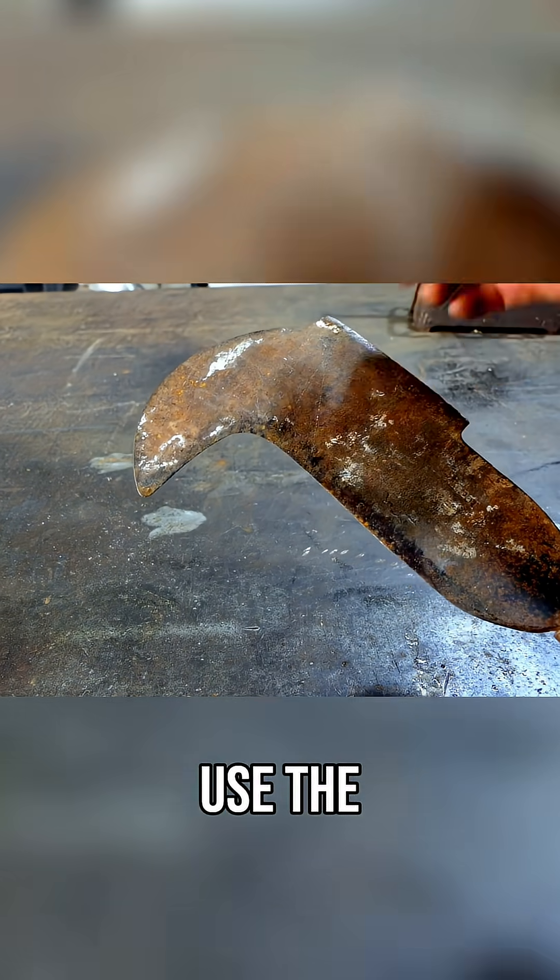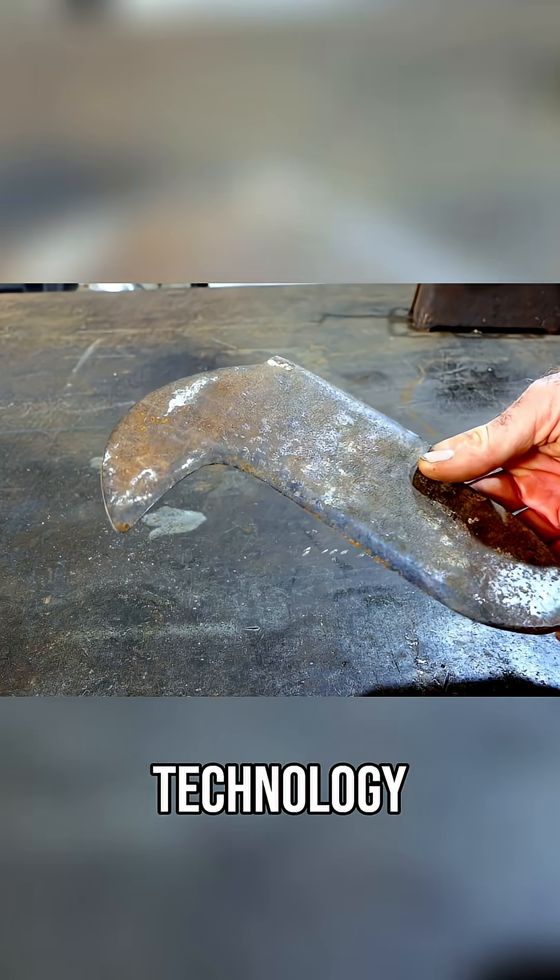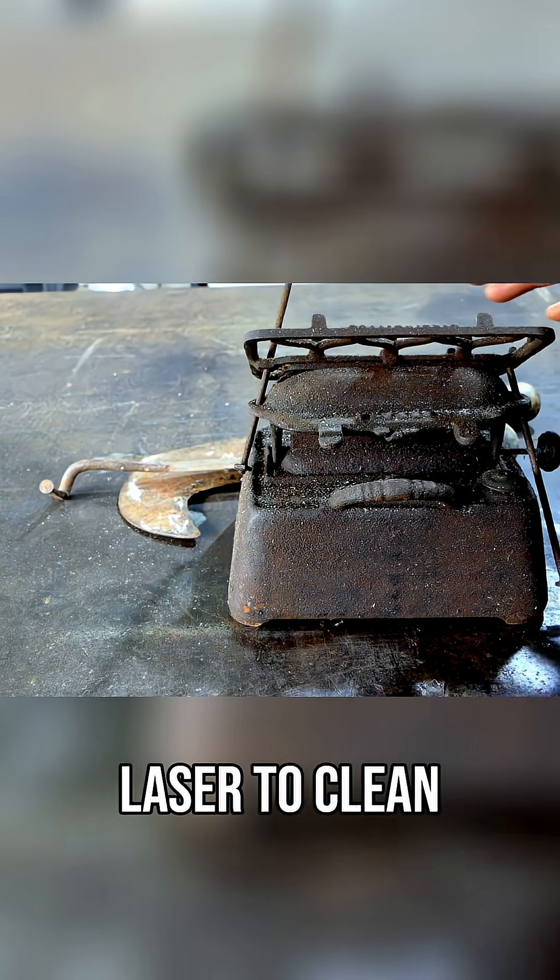Rather ironically, we're going to use the latest laser welding technology to restore this ancient technology. We're going to use the laser to clean everything up.